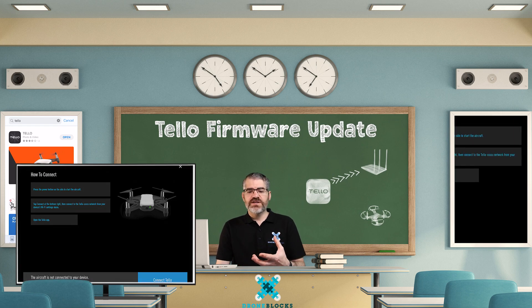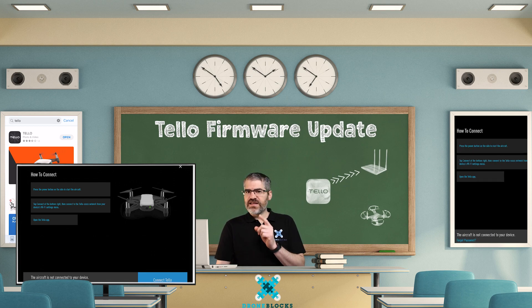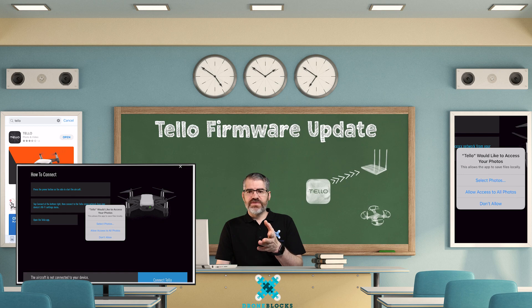Now it says how to connect. Tello doesn't realize that you've gone through the previous video and already know how to connect. Before we connect, if you're on the latest version of iOS or iPadOS, you'll probably get a pop-up that says 'Tello would like to access your photos.' You can allow access to all your photos or select photos. This is a new privacy feature of Apple's — you can say allow to select, but you don't have to make that decision now.